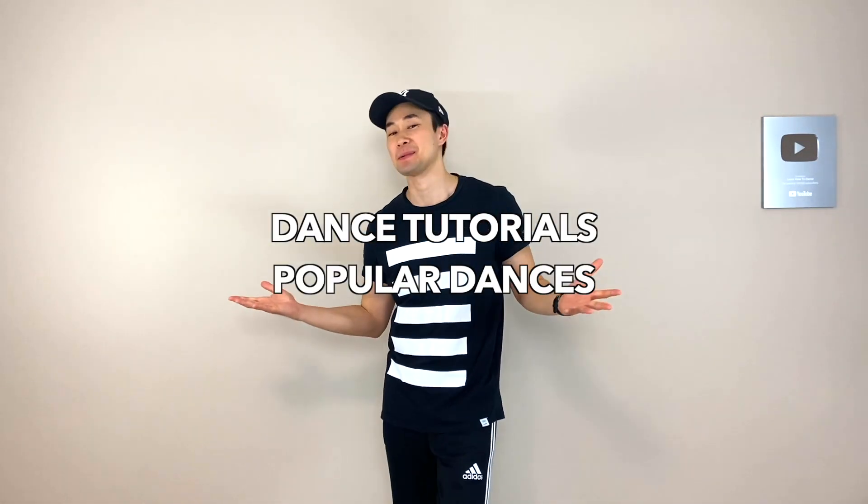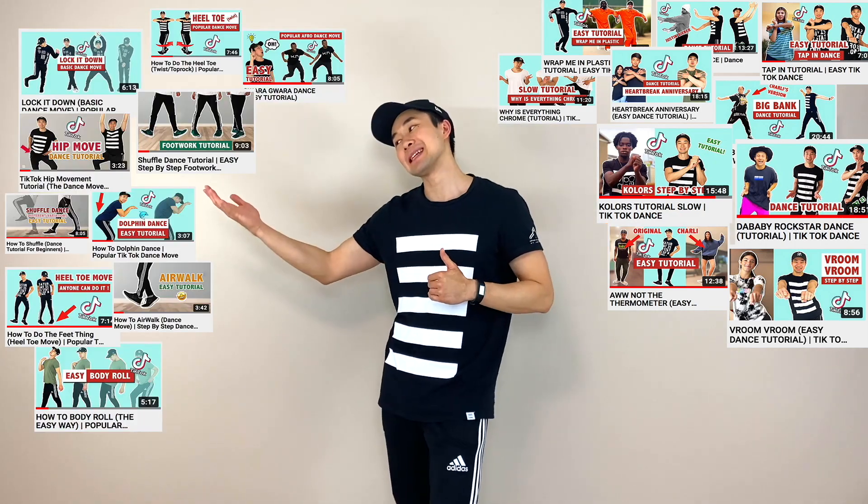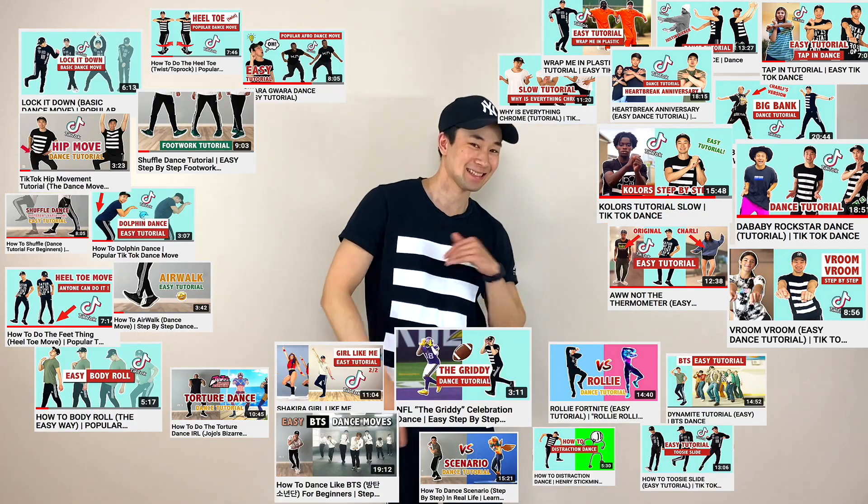Hey guys, welcome to Learn How to Dance, where we combine dance tutorials of the most popular dances — TikTok dances, popular dance moves, and other awesome dances. By the end of this tutorial, I'll guarantee you'll know how to do this move called the helicopter hands, and I'll show it from your point of view so you know exactly where to place your hands.